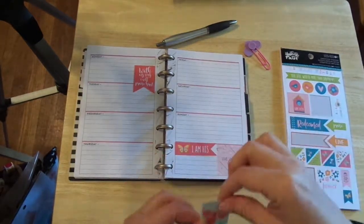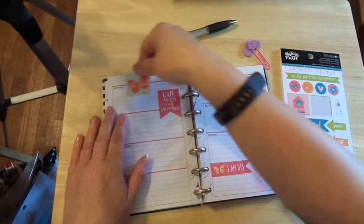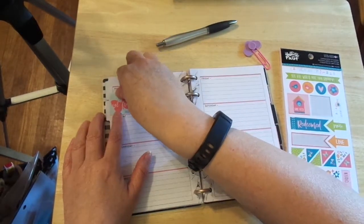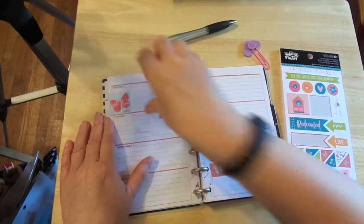I love this. Set free. And that is going to be up here. It's going to come off a little bit, so it gives me a little bit more room to write.